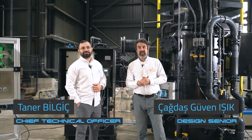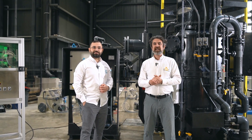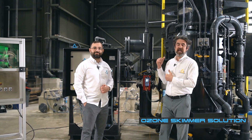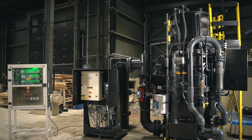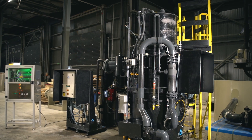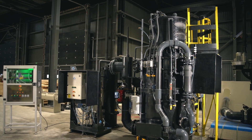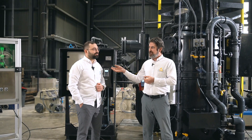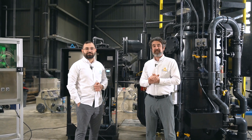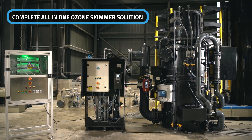Hello and welcome to this presentation of MAP Cooling's Ozone Skimmer Solution. Today I'm excited to share our integrated system that's redefining water treatment in recirculating aquaculture systems. On a previous video I already explained technical details about this setup, but this one right behind me is a custom designed and produced system for an interesting Japan project. Right next to me I have Taner Bilgic, who is Chief Technical Officer of MAP Cooling. I believe you can explain the project details better.